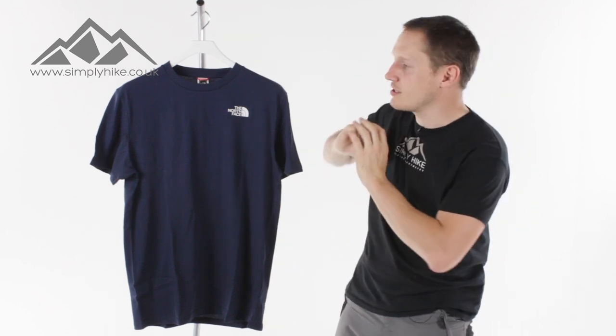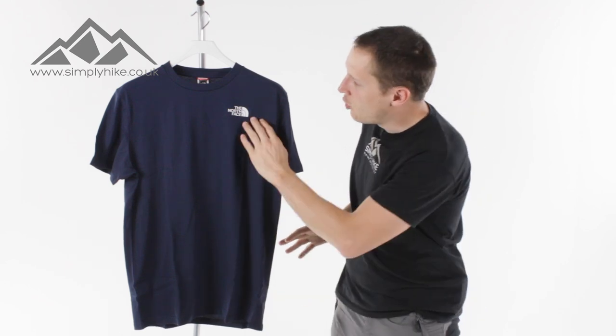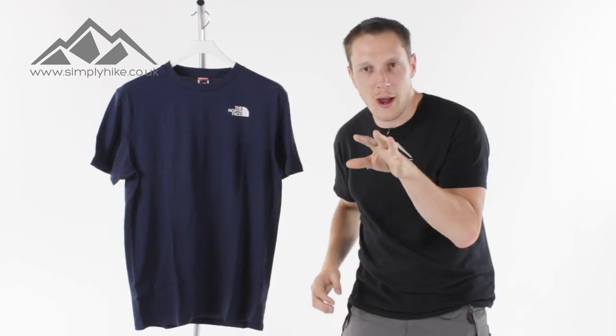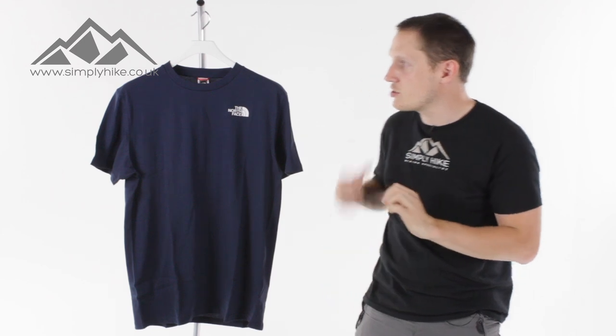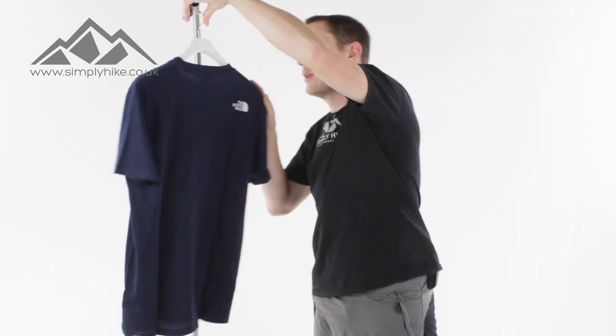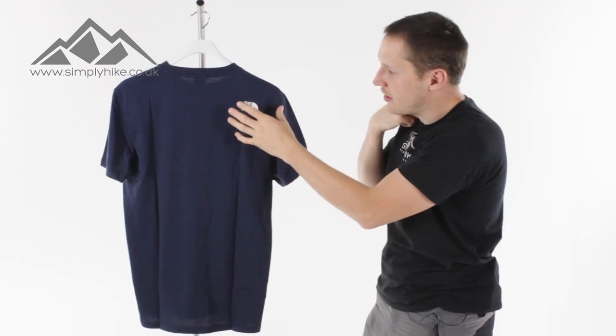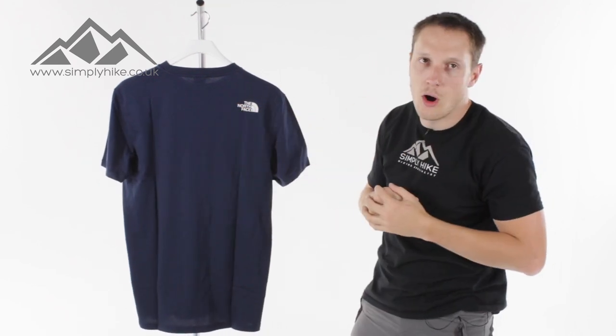The t-shirt itself is a nice standard classic design. The white North Face logo really does pop out — that's a really nice touch. Spinning it round so you can see the back, which also has the North Face logo on there. It really stands out on this dark t-shirt.